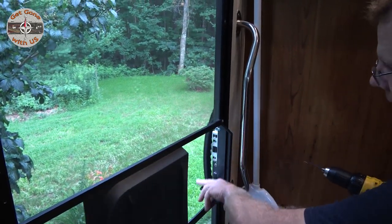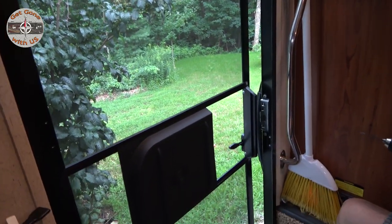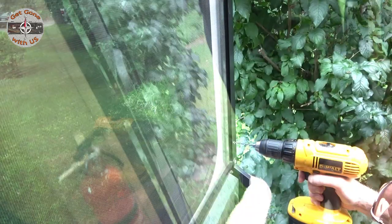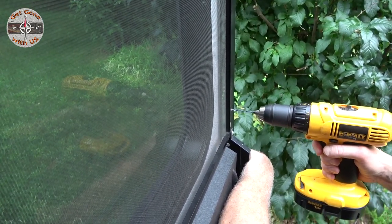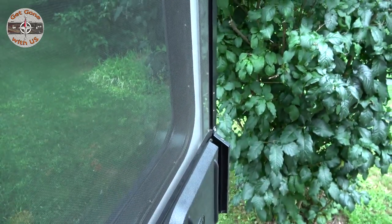I'm going to have to step outside to get these two holes because the handle is in the way. In case you've noticed, I'm in stocking feet — did you see the video when we picked up Maggie and Cheryl saw the floor? She said take your shoes off, so I can't wear my shoes in here anymore. Line it up — just like that. Line it up — there you go. That's all four. Now we just have to mount it.